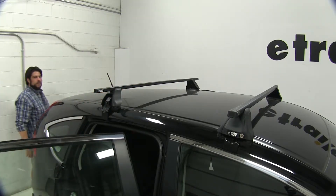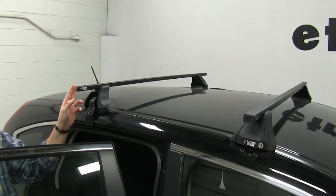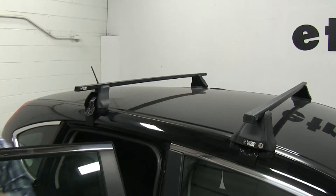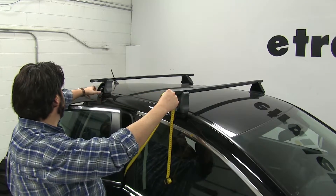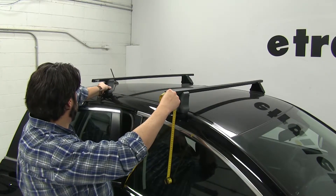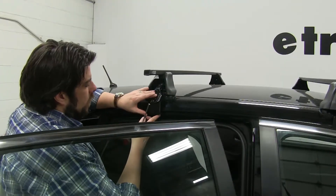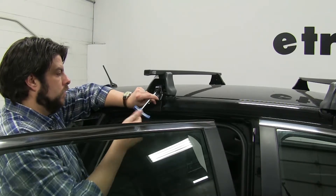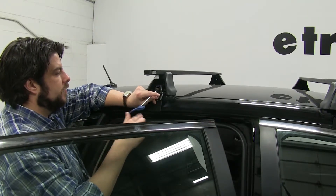Make sure it's sitting evenly on both sides. Now we'll take our crossbar spread measurement, which will be from center of the bar to center of the bar. You'll find this measurement in your instructions. Once everything is measured out, we'll get it snug up against our door frame, and we'll do this on both sides, then give it about five or six turns on each side until it's completely tightened down.